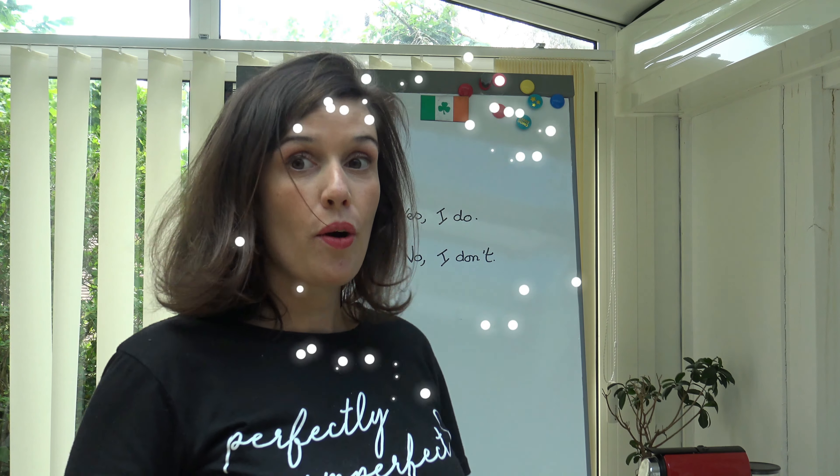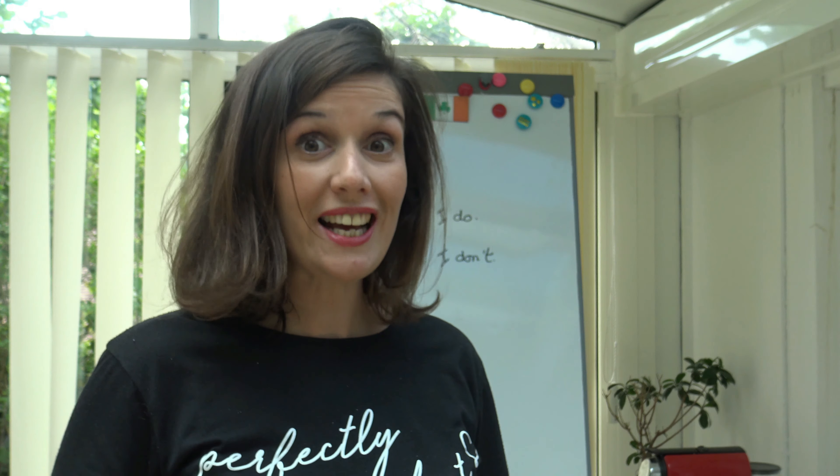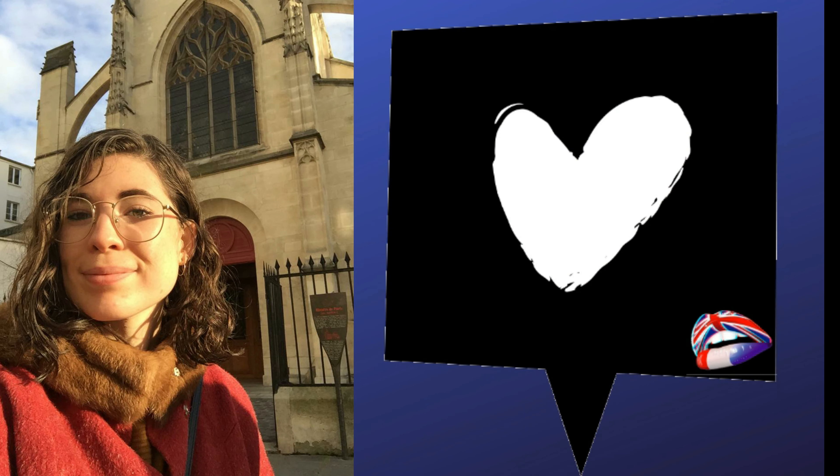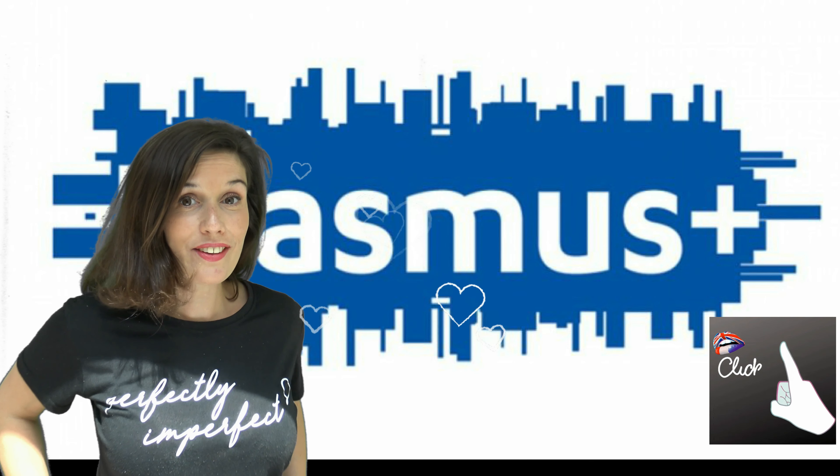They're delicious, aren't they? What about you? Do you like cookies? Please, write your answers in the comments. Please, let us know if you liked the cookies in the comments. It was Quinn and Mrs. Lesant. Thank you for watching. See you next time. Bye.